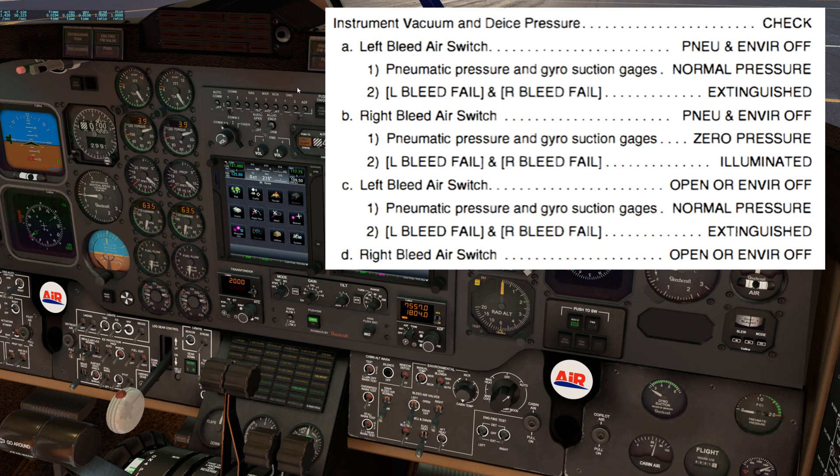Next, we'll move the left bleed air switch back to open or environment off. The pneumatic pressure in gyrosuction gauges should indicate normal pressure, and the left and right bleed fail warning lights would extinguish if they were previously illuminated. And last, move the right bleeder switch back to open or environment off.